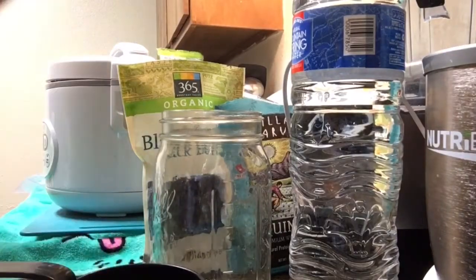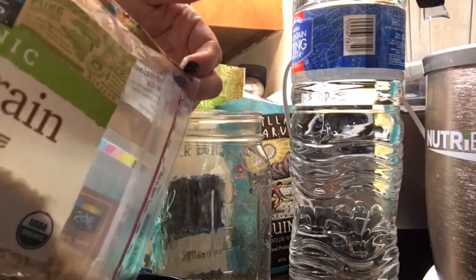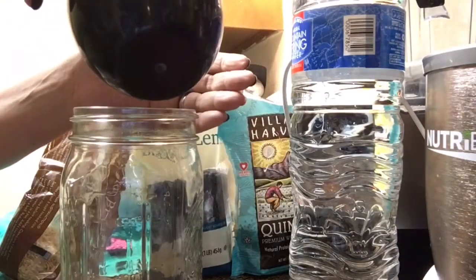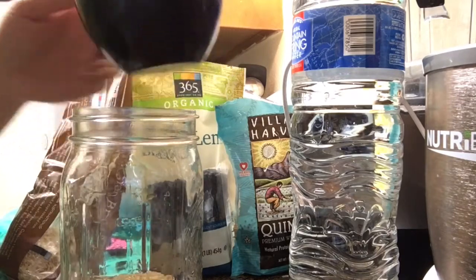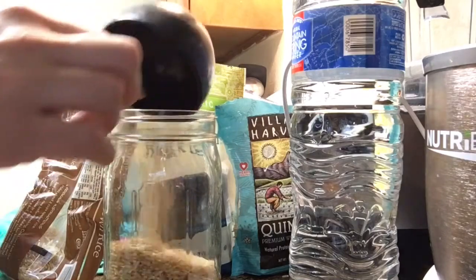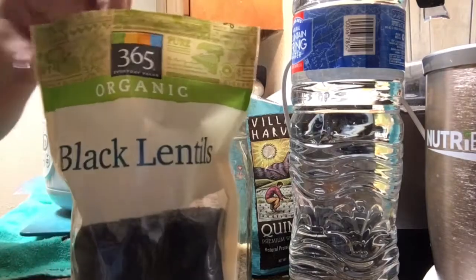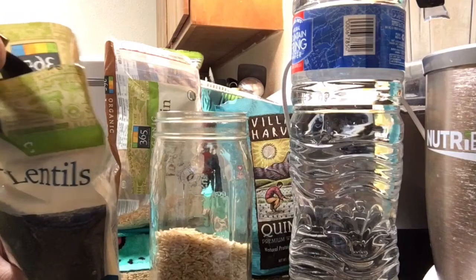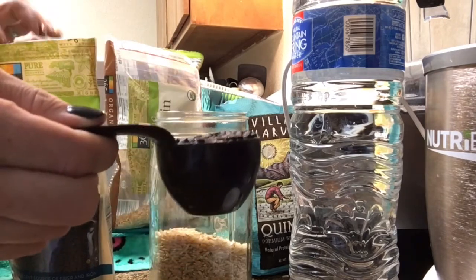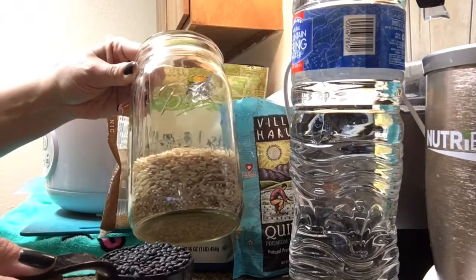Alright, hopefully you guys can see this pretty well. First we're going to start out with one cup of brown rice — and multiply this as many times as you need. I've got one cup of brown rice, I'm going to stick it in the jar and try not to make too much of a mess. Now this lentil package does say to sort them, so I'm actually going to stop the video and go through and sort these. You're supposed to rinse them too, so once you have the blend mixed together, before you make it in your rice cooker or instant pot, just measure out how much you need and rinse it first in some water.